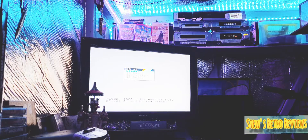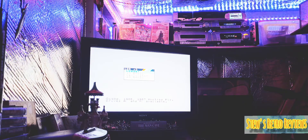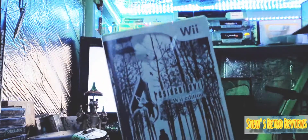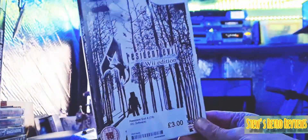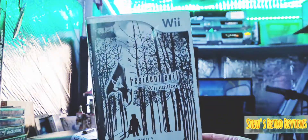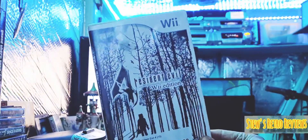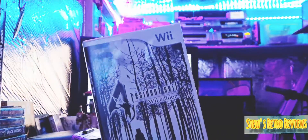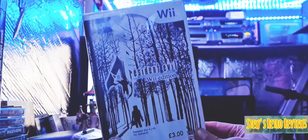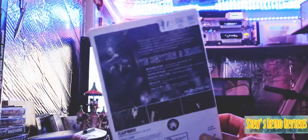One more game to show you. I've been after this for a bit and I got it for £3 — a little bit of Resident Evil. It's Resident Evil 4. I did have this on the PC actually, but I remember the controls were a bit difficult. So I'm hoping the nunchuck and the controller will be decent on here. I've heard this is a really good version — it's supposed to be better than the PlayStation 2 version.